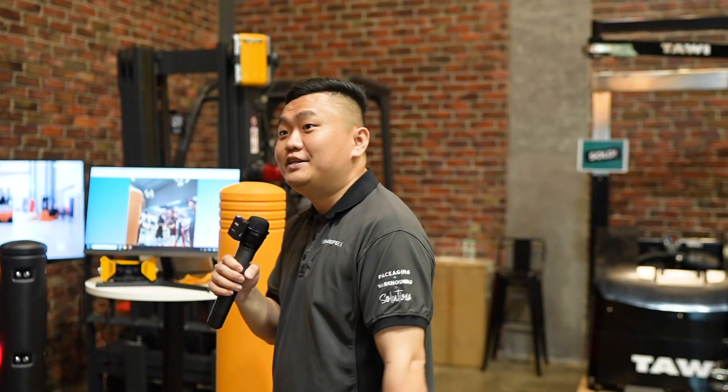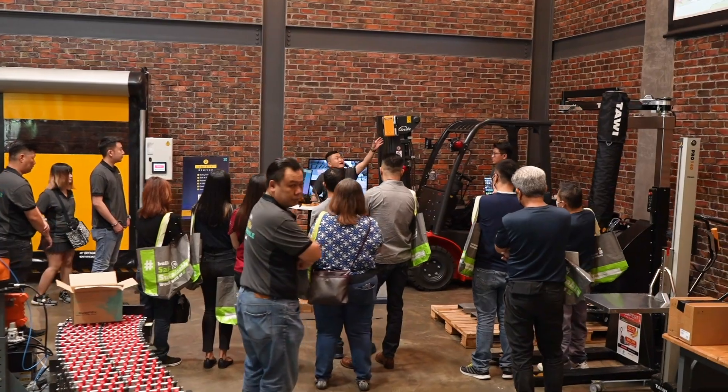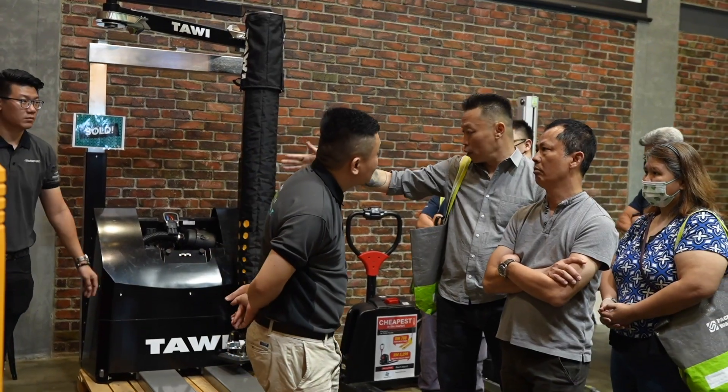This robot is meant to replace humans so that humans can do more important things. This is our safety station. You can see we have all the bolat ammo unit here.